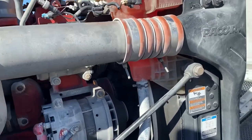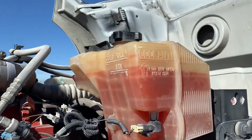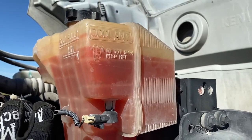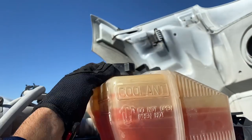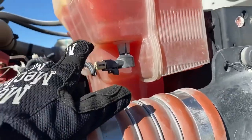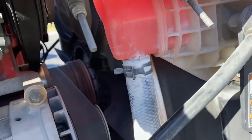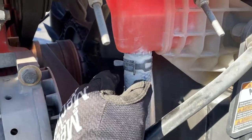Starting with the coolant reservoir — it should be at full. In this case it's hitting towards the minimum, but this is a truck I haven't driven before. The cap is secure and in place, no visible leaks on the reservoir, not cracked, bent, or broken, all cabling and wiring is in place and mounted securely. Any hoses coming from the reservoir are also not frayed or cut, and they're mounted securely with clamps.